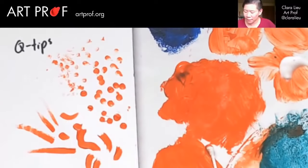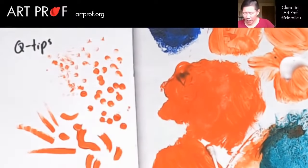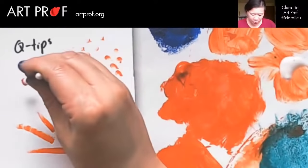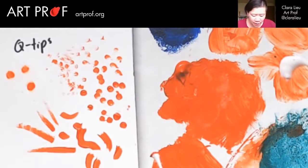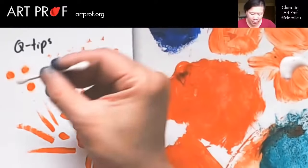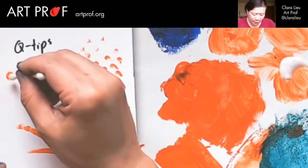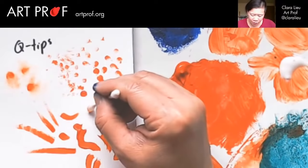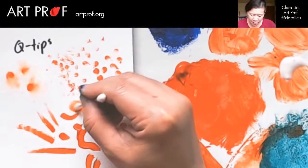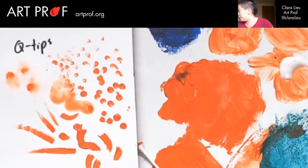Let's actually try something where I put water here, take some straight acrylic, and go in with a wet Q-tip to make it bleed a little bit more. It looks like little comets. Or you can go in and adjust one that's already there. I know a lot of people like to use Q-tips for blending, and I find them very handy in general for watercolor and acrylic.